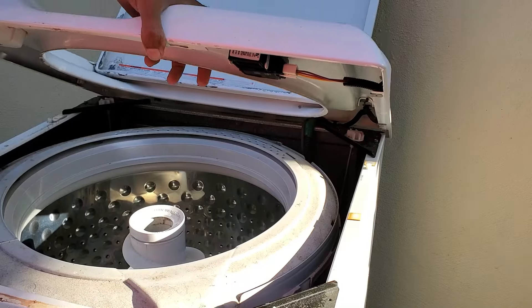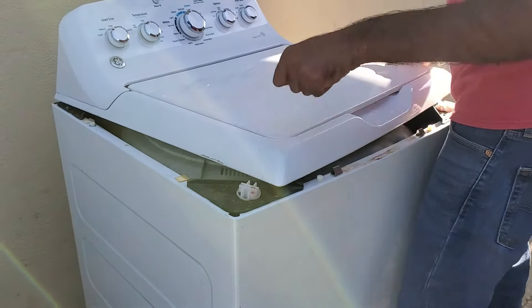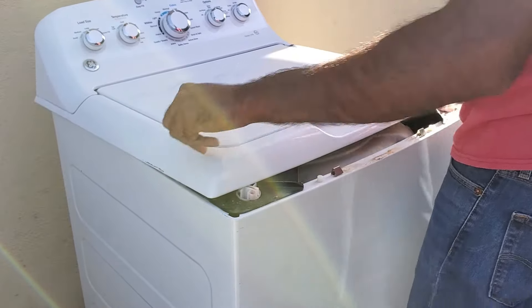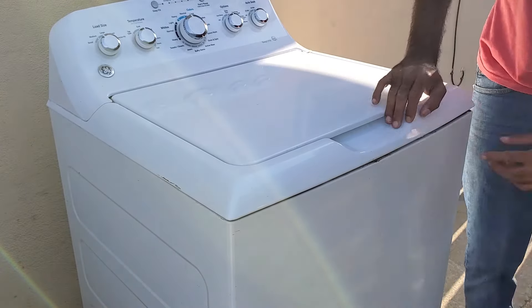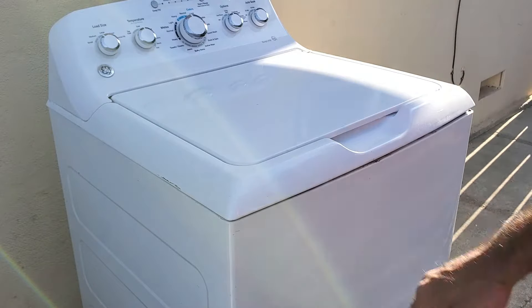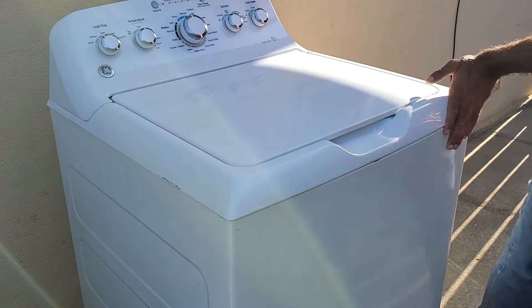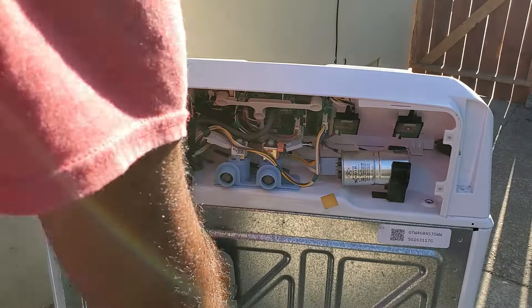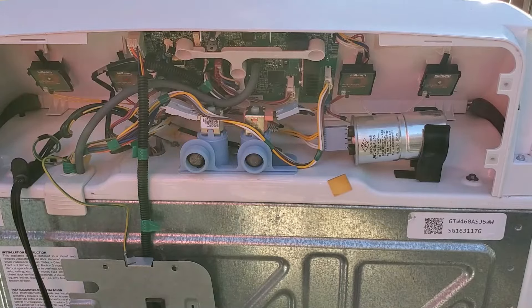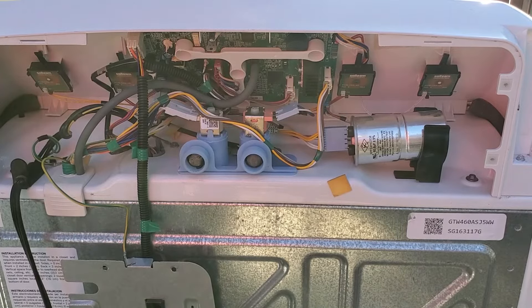And there we go, clicked into place. We've got the new lid lock in there. Let's go back and put everything back on in reverse order. These little metal clips in the front will just clip into place when you put some pressure on here. Before I put the back panel back on, I'm going to show you how to test whether your lid lock is good or bad with a multimeter.